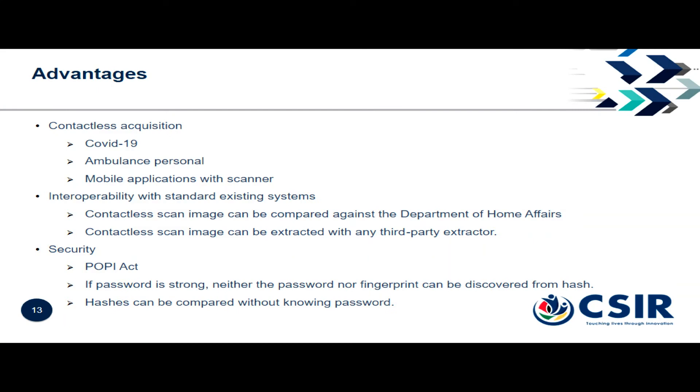The advantage for security and POPI compliance is that you don't want to store another person's fingerprint because if you lose it, you've lost significant personal data. So it's better to store the hash — if stolen, you can't reverse the password or the fingerprint from it.